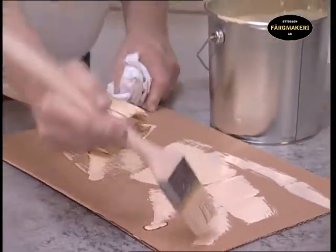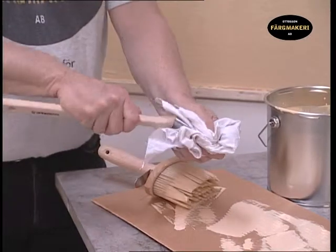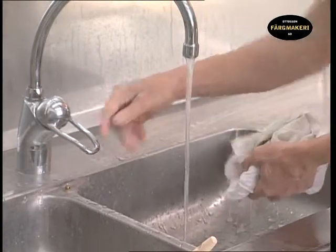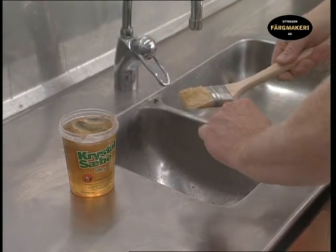It is easy to clean brushes that have been used with linseed oil paint. Wipe off any leftover paint on a piece of paper or a board, then wipe the brush with a cloth. It is important to rinse the cloth in water before throwing it away to prevent spontaneous combustion. Brushes that are used with linseed oil paint should be washed in soap and water.